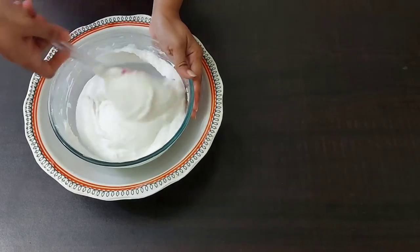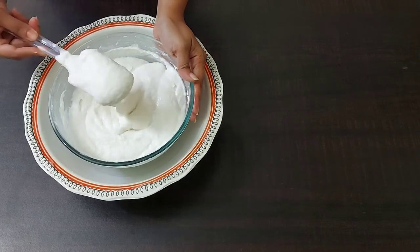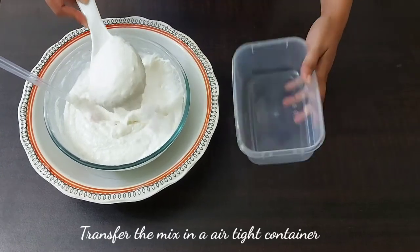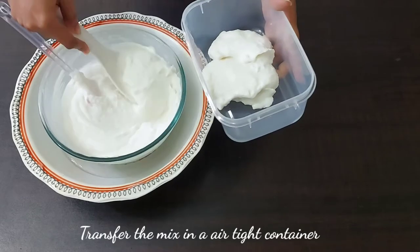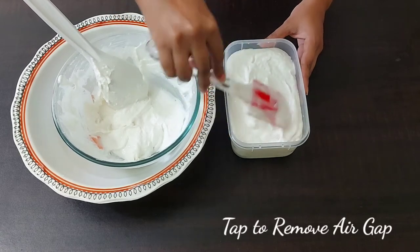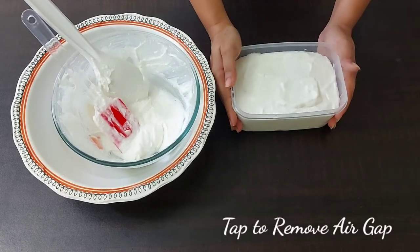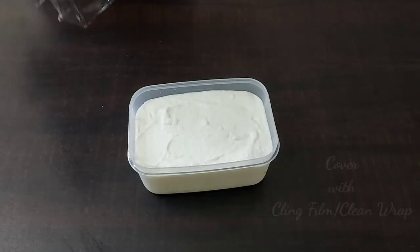Now the mixture is ready and we can transfer it into the mold. I have taken an airtight container and I'll be transferring it. I'll just tap the container so that there is no air gap.